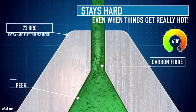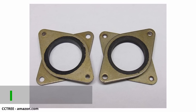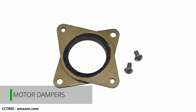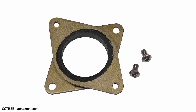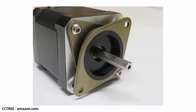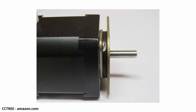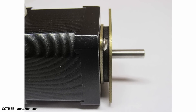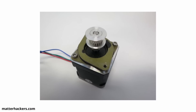Next are motor dampers. These cheap $13 add-ons reduce the vibrations caused by stepper motors transferring into the printer frame and the print itself. They bolt between the stepper motor and the motor mount on the printer frame with a small rubber ring that reduces vibrations. The result is slightly better print quality in some circumstances, especially with small detailed parts where the motors are constantly jittering back and forth.